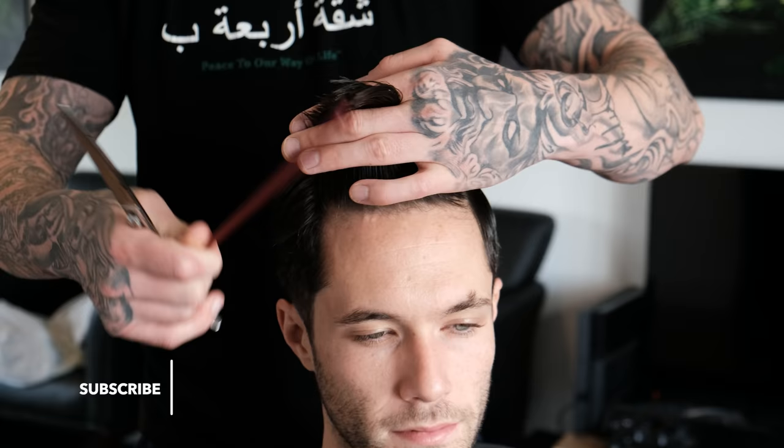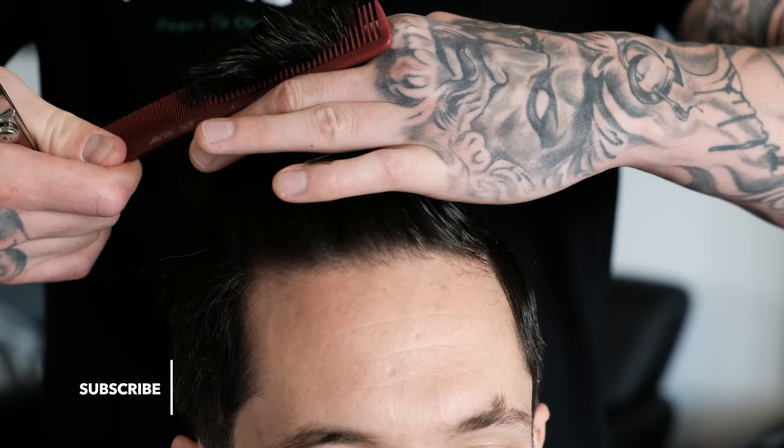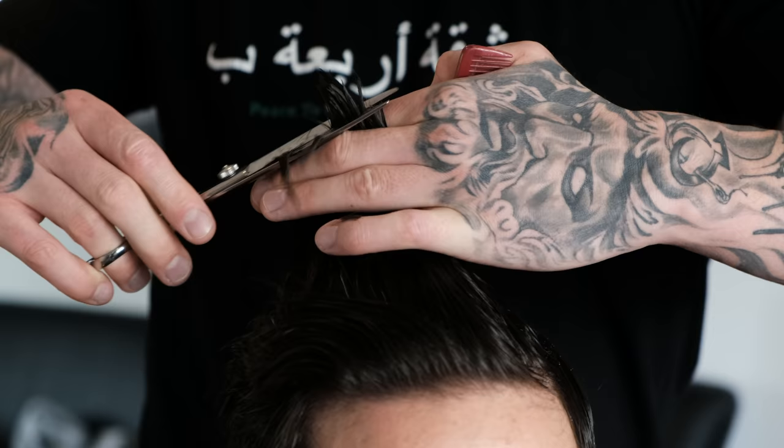So I'm just going to run through the top, lose some length, not too much. Ed said he likes it a bit longer on top, but I don't want it to look like an undercut where it's hanging over the side. I want it to be a nice, smooth transition.